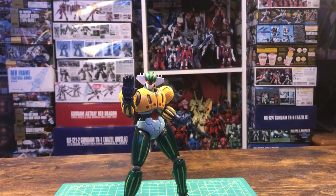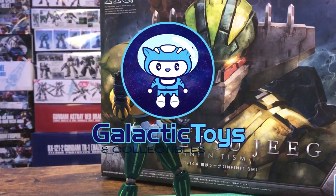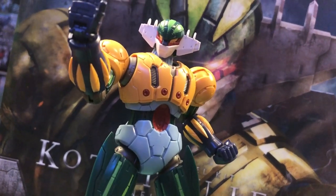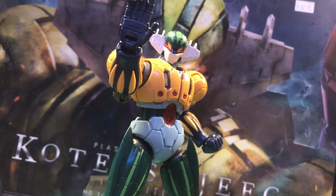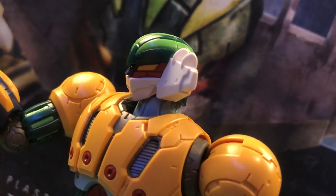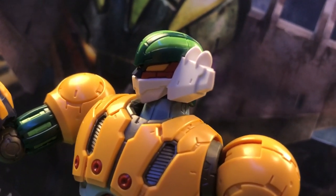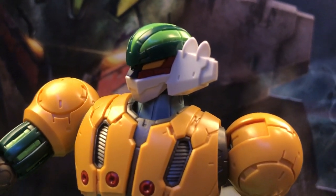Of course, as you guys know, I can't start the video off without giving a proper thank you to my channel sponsor, Galactic Toys. They sent me this kit for free, so a big thank you goes out to them. Now unfortunately, my discount code is not currently working on their website. However, I do still strongly encourage that you shop there and show them some love if you're looking for some awesome mecha model kits. You can find their website with the affiliate link down in the description, and with that being said, let's get into the review.